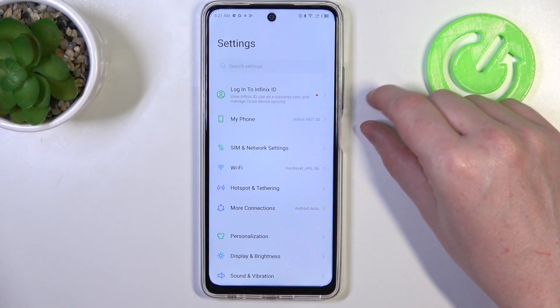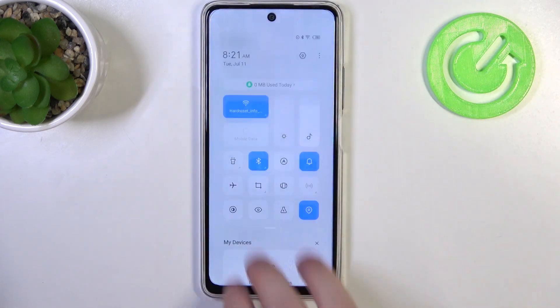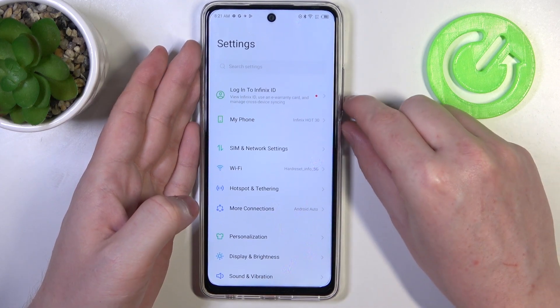You can either press the volume down key and power key at the same time to take a screenshot, or slide down your three fingers from the top of the screen just like that. I'm going to go with the volume down key and then the power key.